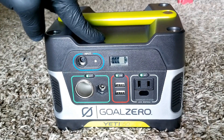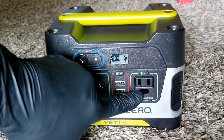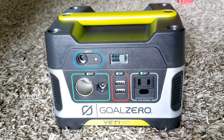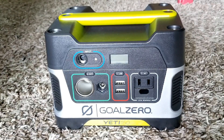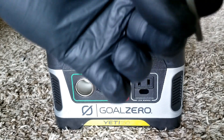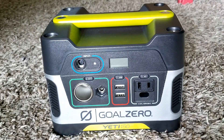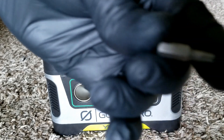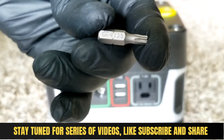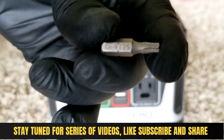This thing was charged and you can see how fast it dropped — now it's at 60%, and with just the inverter on it dropped two to three bars. Let's open this thing up and see what's inside. It uses security screws — specifically a T25 bit. That's what you need: T25.